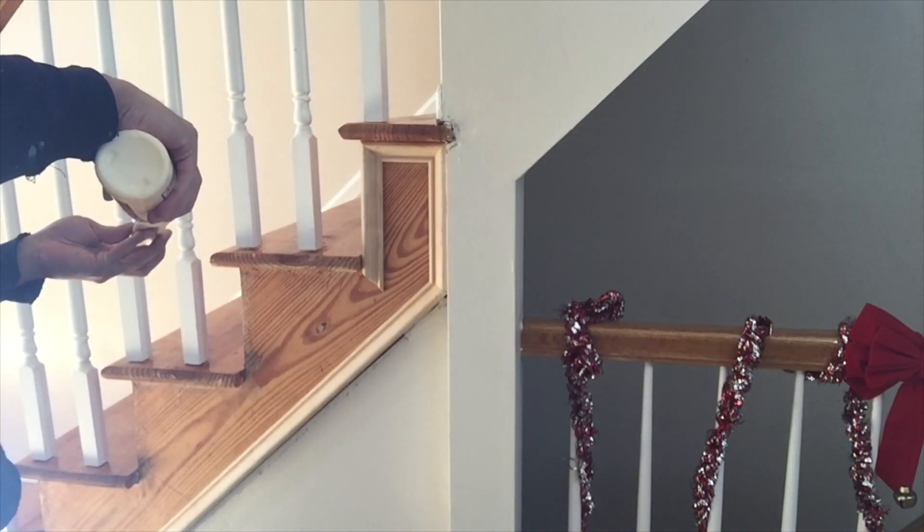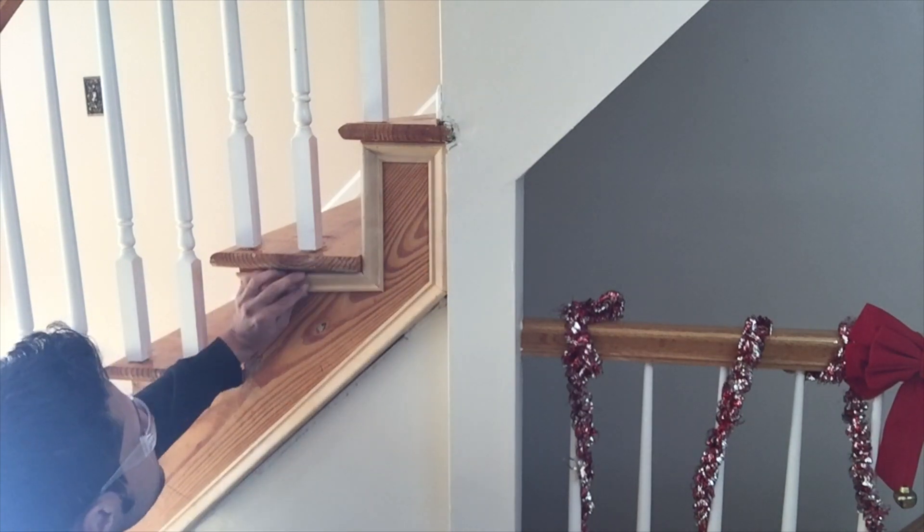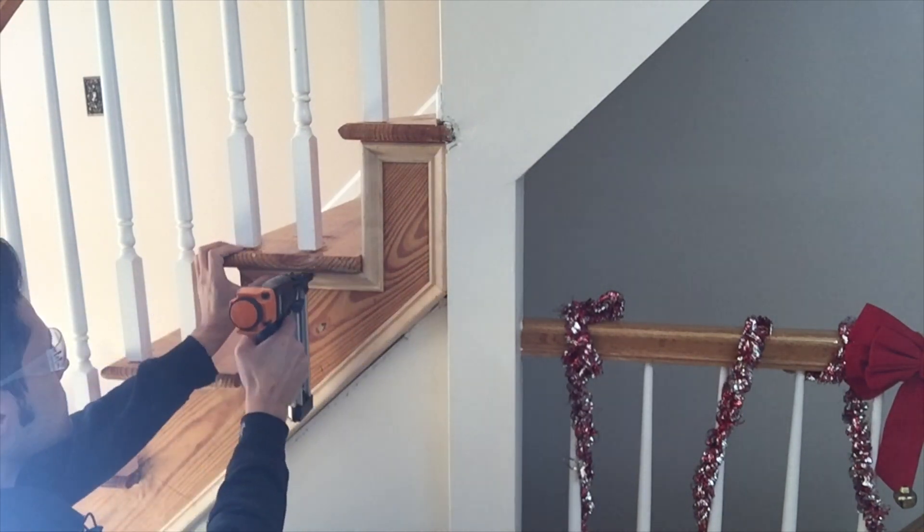Now I'll just continue piece by piece with the glue and the brad nails, and I'm gonna wipe out any glue squeeze-out that comes out of the miters — this way I'll have less sanding to do later with the cleanup.